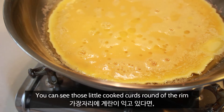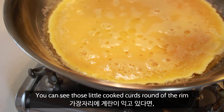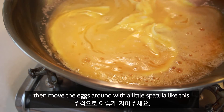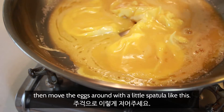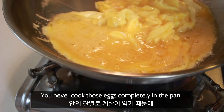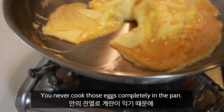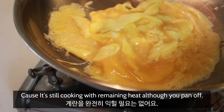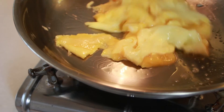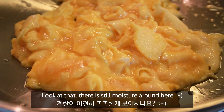And now you can see those little cooked curls round the rim, then move the eggs around with a little spatula, like this. And you never cook those eggs completely in the pan, cause they're still cooking with remaining heat although your pan is off. Look at that — there is still moisture around here.